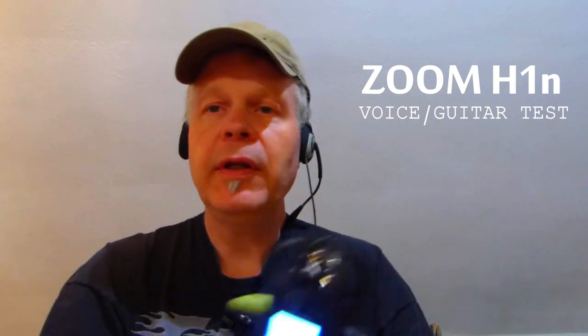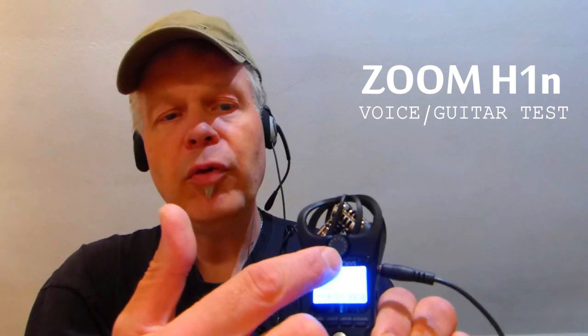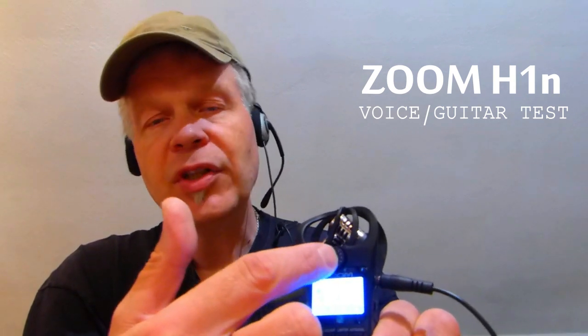Now you can also connect this with an external mic. I have here a small T-Bone mic — I've had it for about 15 years, it's also good. Of course you can also use headphones, and with this new one you can adjust the volume on the front — on the old one I have everything on the side.